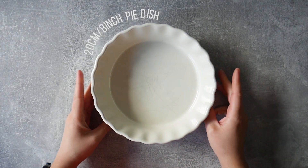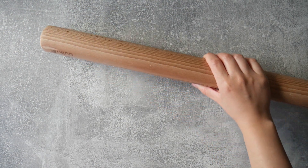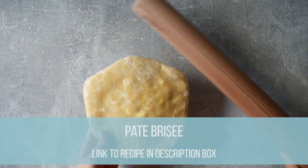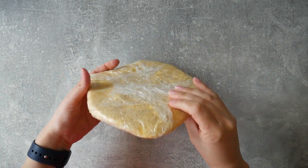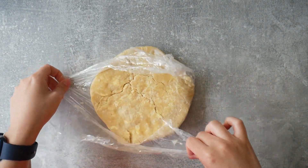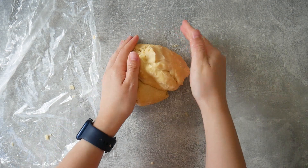I'm going to start with a great base — the crust — and I'm going to use my pâte brisée recipe. For those of you who didn't watch the pastry basics video, I will link to that in the description box. Please check that out because I give you so many tips and tricks on how to get the perfect pastry.